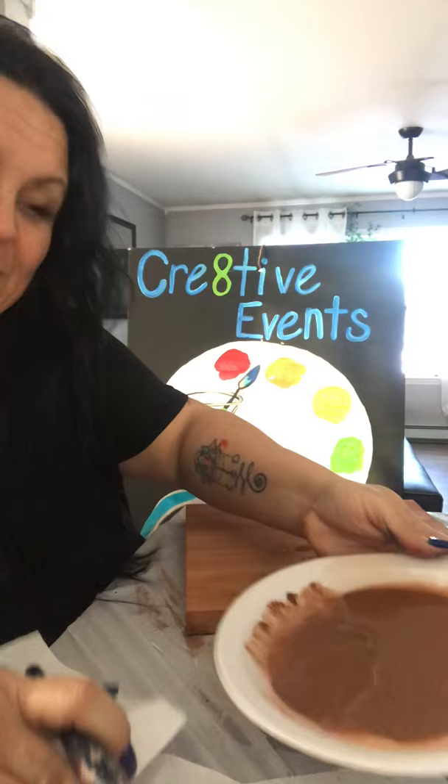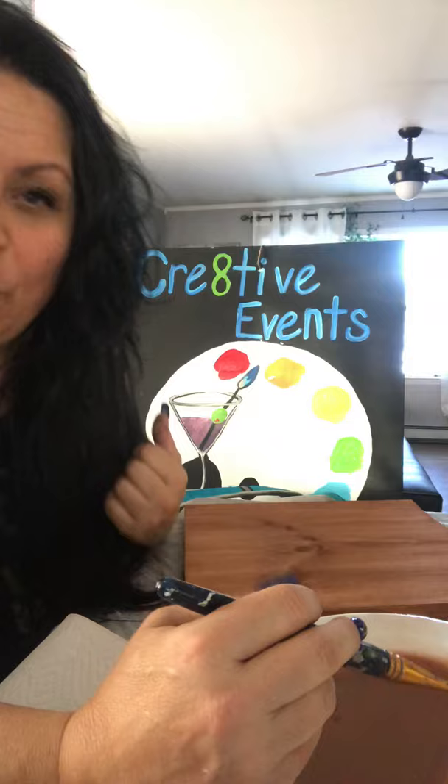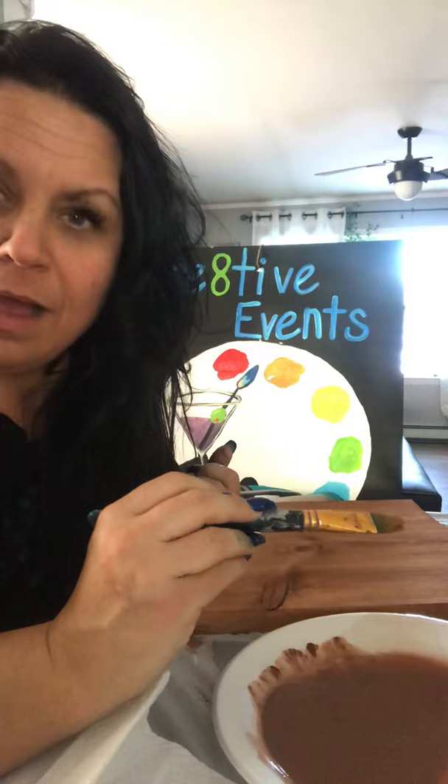The first thing we're going to do is get a paint plate out — you may need a couple. Make a nice big swimming pool of brown: put your brown paint into the plate, then add water. The thinner it is, the more grain will show through. The less water, the more solid brown it will look. It's up to you.